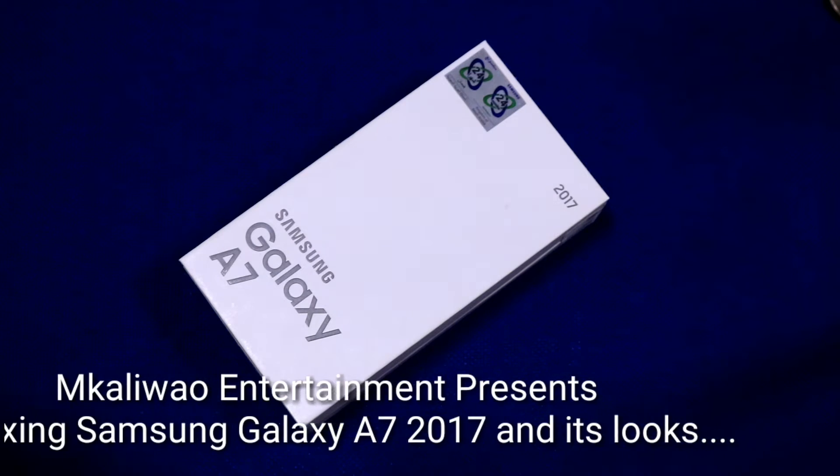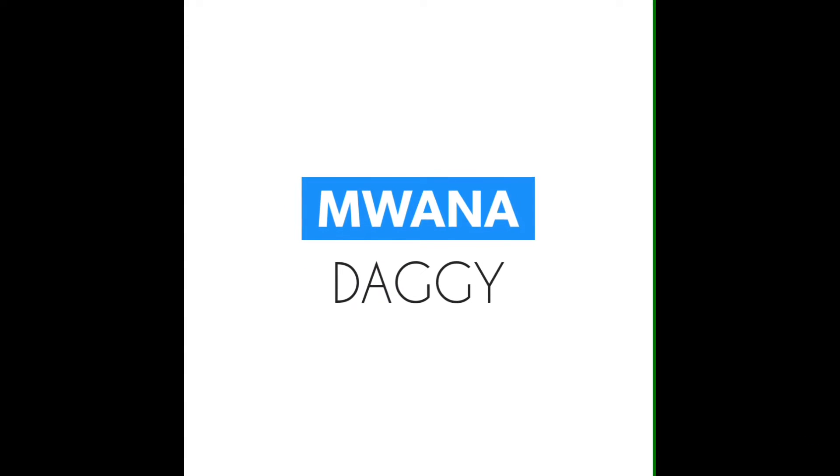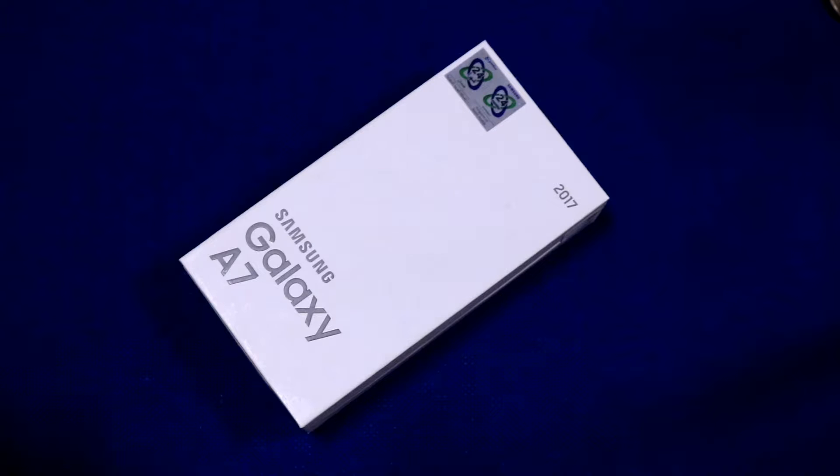Hey guys, welcome back to my YouTube channel. Thank you for clicking. So today I'm back with another video. The title you can see is unboxing Galaxy A7 and its looks.